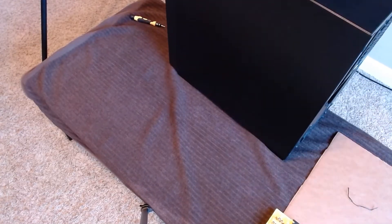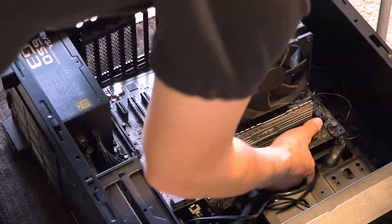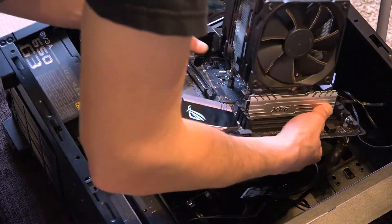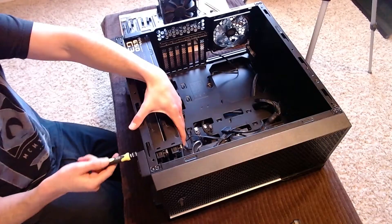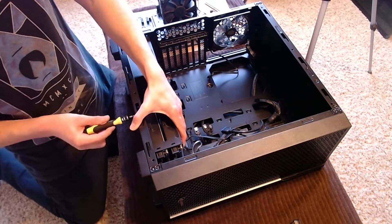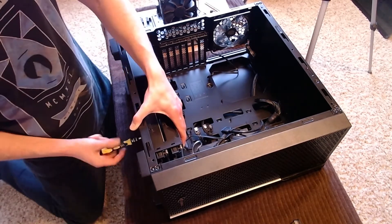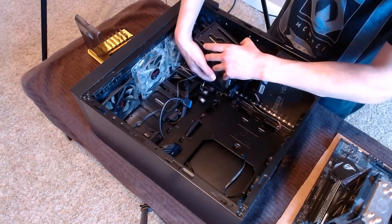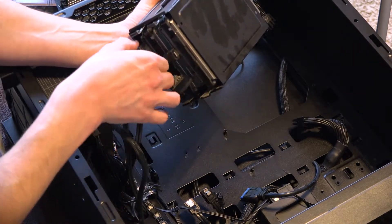Now we can finish what we started. With the board unscrewed and uncaught, it's time has come to leave this home for another. I cut out a piece of cardboard to set the motherboard on after it's out. Now we go after the hard drive cage — this is one of the modifications I made to this case. This cage was pulled from another computer case, mainly because it allows me to mount it to the bottom, closer to the intake fans, to keep cooler temperatures.